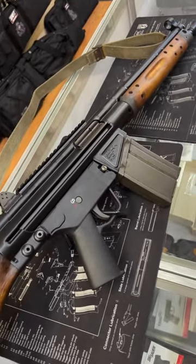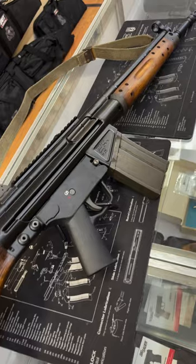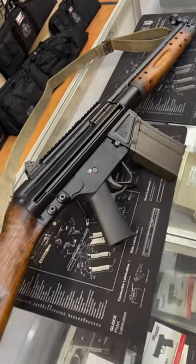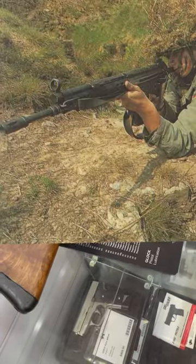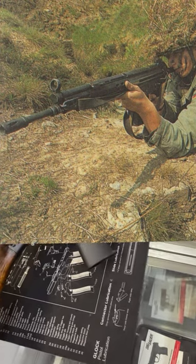Now this would prove to be a very popular battle rifle design, being adopted by Spain in 1958 in 7.62 CETME under the Model B designation. Further design of this rifle would move into the Model C, where it would be changed to 7.62 NATO. Germany themselves would also adopt a version of this rifle known as the G3, chambered in the same cartridge.